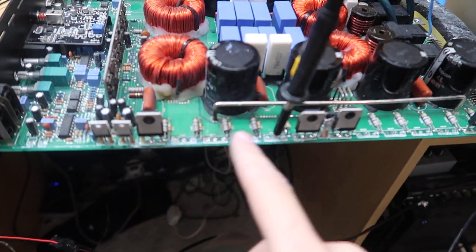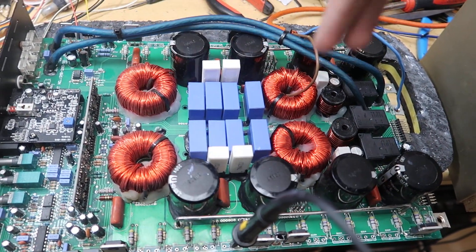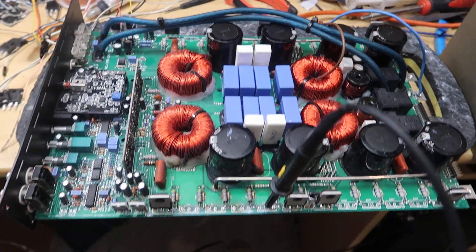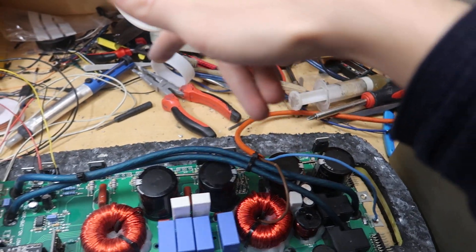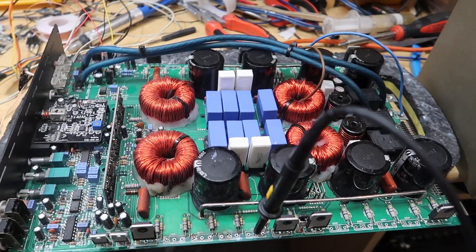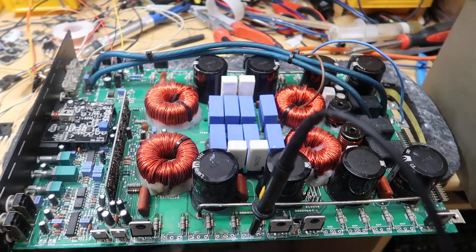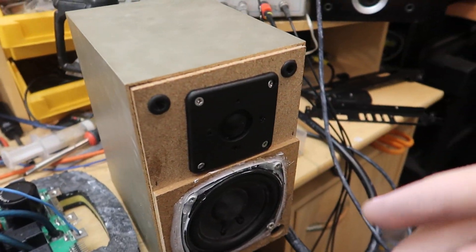I have one MOSFET per bank. This output section consists of four separate amplifiers that all parallel together after the inductor. So we have low side, high side, low side, high side — four separate amplifiers all paralleling together. Simply by feeding this output section with plus minus 17 volts in the right places, we actually completely power up every single part of this board to the point where it produces audio.